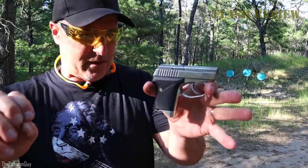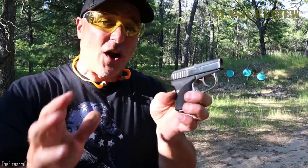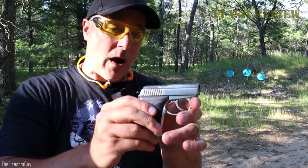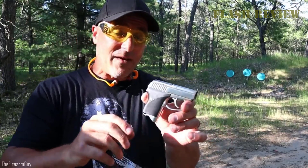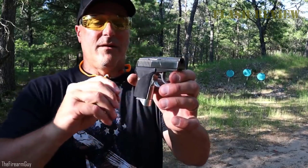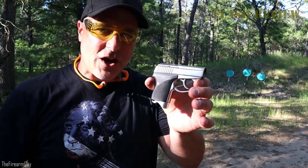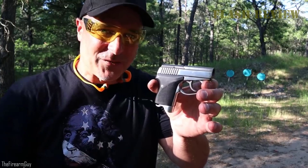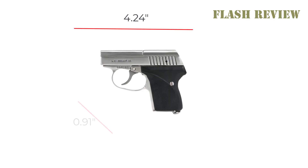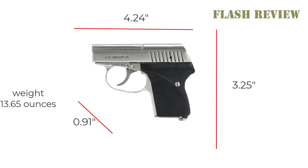Seacamps are meant to be used up close and personal, which is where the majority of close encounters of the worst kind occur. Nevertheless, Seacamps in all three calibers produce respectable groups at up to 7 yards, which is way beyond the distance at which the majority of deadly attacks occur. The LWS-380 is one of the smallest .380 ACP semi-autos on the market, and all of my Seacamps are natural pointers that fit a medium-sized hand just fine. It has a length of 4.24 inches, a width of 0.91 inches, and a height of 3.25 inches. It weighs 13.65 ounces, making it an excellent choice for pocket carry.